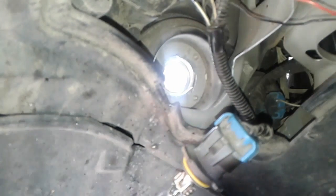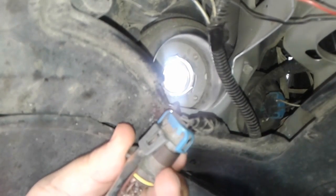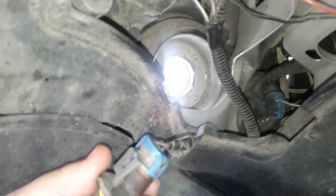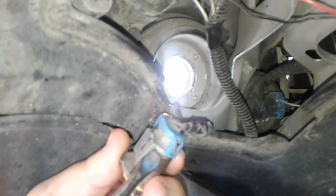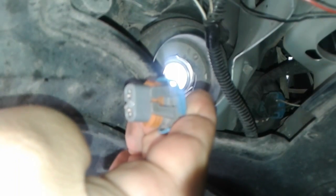Let me grab my sunglasses. You just want to pry it just a little bit — just enough — and then you can pop it right on out. I used the more expensive fancier bulbs, but I had to put the old stock bulb back in to get me through the night. I already have dielectric grease ready to go.